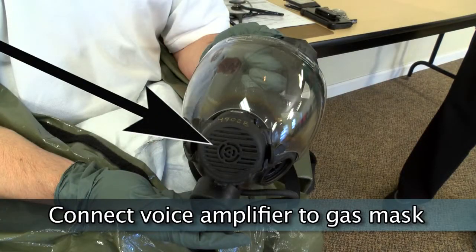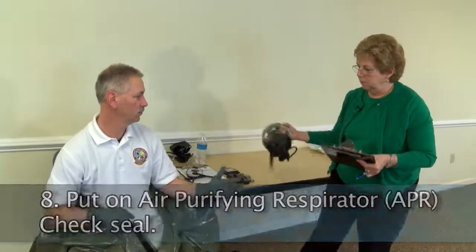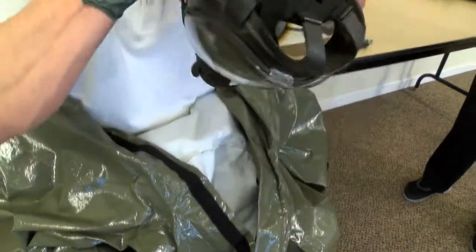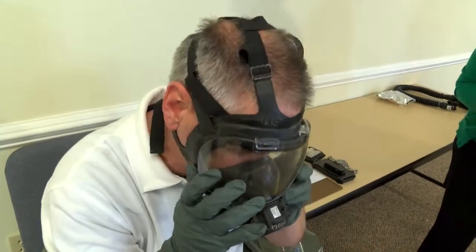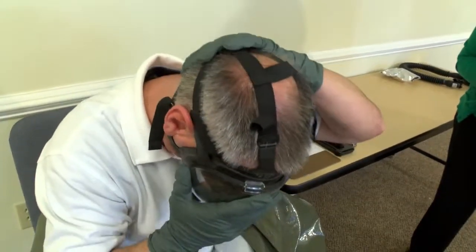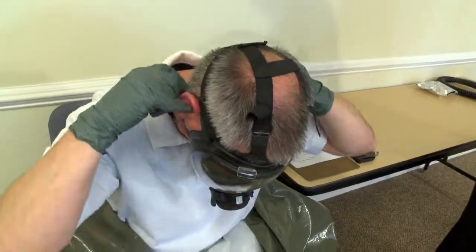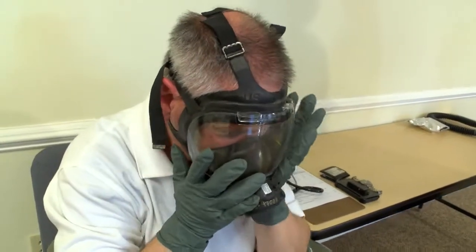Connect the voice amplifier to the gas mask and check the seal. Don the Millennium gas mask and check the seal. The Millennium gas mask ranges in sizes small, medium and large. The provider must have been fit tested for the mask. When inspecting, be sure there is a good seal. Masks should collapse when the worker takes a deep breath, and the straps should be tightened in the sequence: bottom, middle, top.